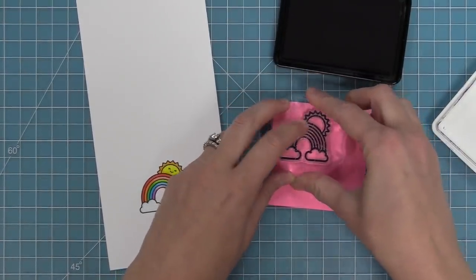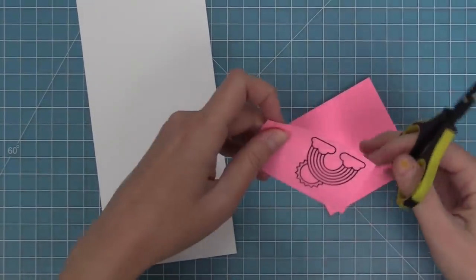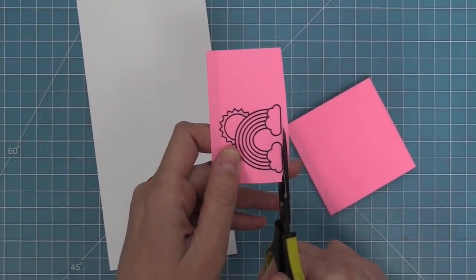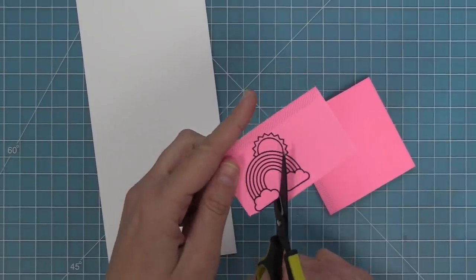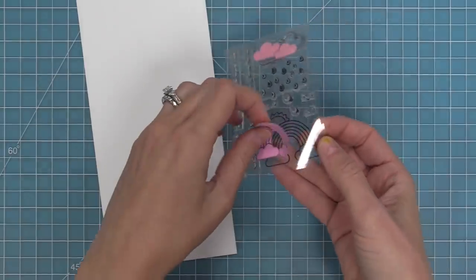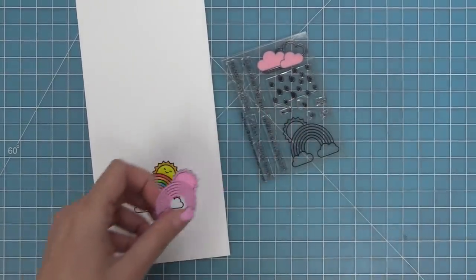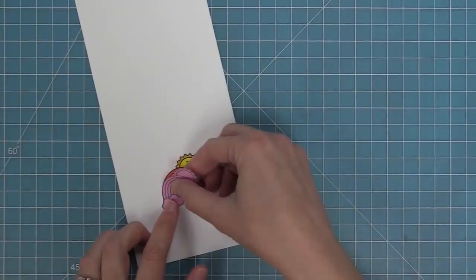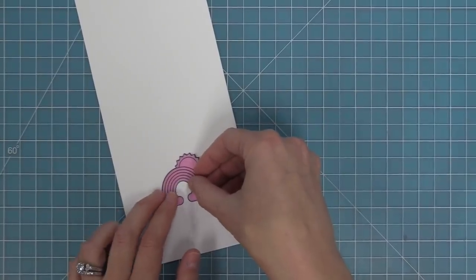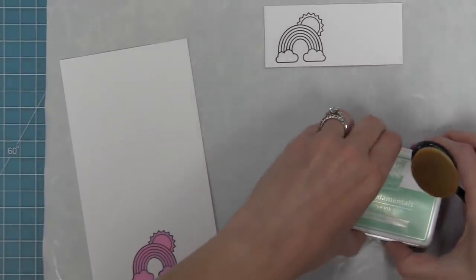Next up I want to do some masking because I want to do some inking around the image, so I'm stamping on a full-stick post-it note — that means the entire paper has the post-it note stickiness behind it — and then trimming it out with scissors. Once I make a mask I stick it to the back of my stamp set so I can use it for other cards. I trimmed right along the black lines of the whole image, and now I can stick that post-it note there to cover up my sunshine so I can do some ink blending without getting any ink on my Copic coloring.